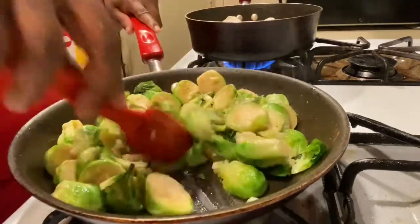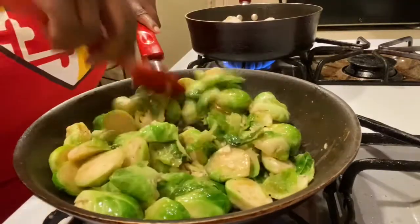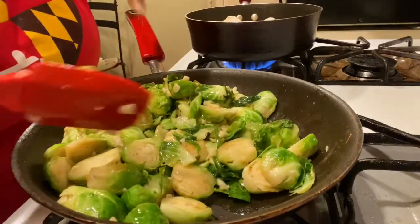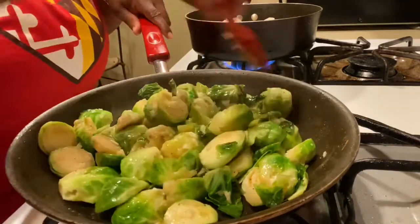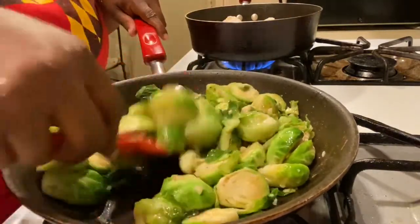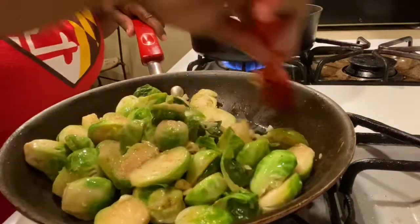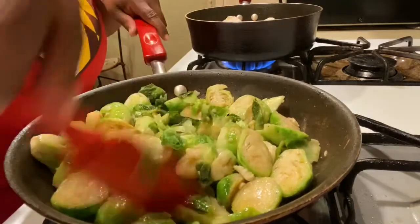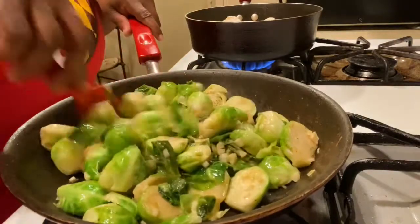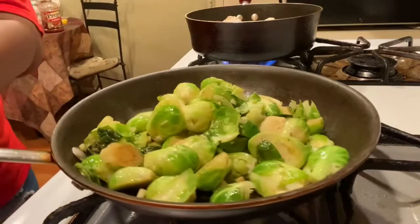You can also eat brussels sprouts raw if you like them, but try this recipe — I promise you'll love it. Some people don't know how to prepare them, and sometimes people say they're a little sour. If you sauté them, that fresh garlic will take away that sour taste. It smells so good. I'm going to let this go and cover it so they can get soft.